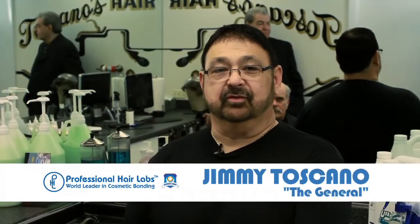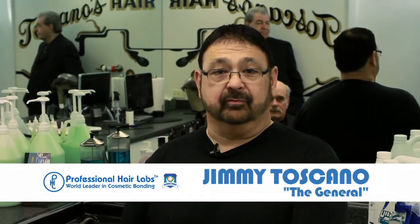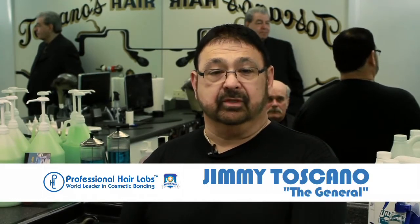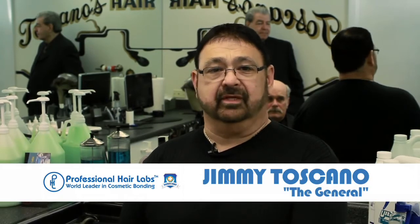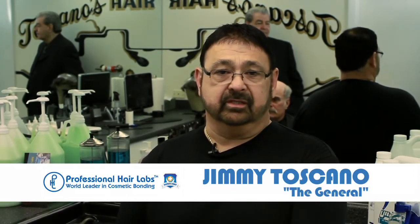Welcome to Professional Hair Labs' first bonding video. Hopefully this is going to solve a lot of problems for everybody. Anybody that knows me, they call me the General. I have a passion for this industry. I have a passion for bonding — what's successful and what isn't successful.